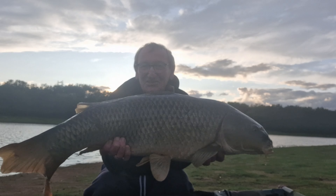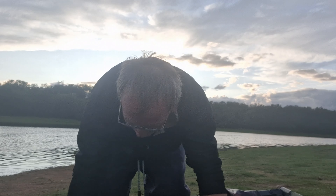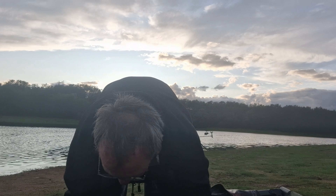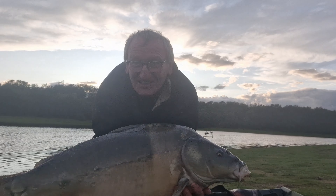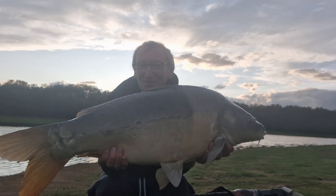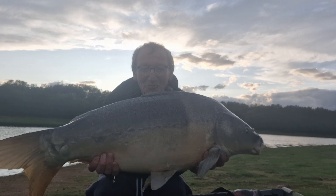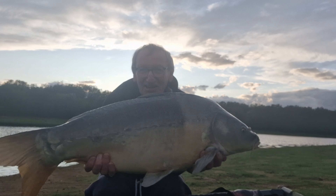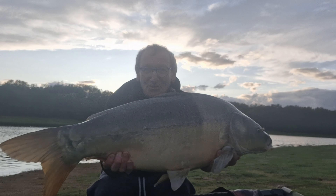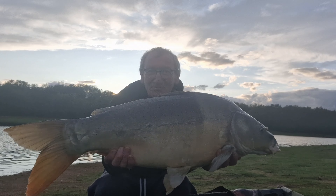Magnifique miroir. Ce ne sont pas des trop gros poissons comme vous avez l'habitude de voir, mais quand même je suis au lac de barrage et c'est assez compliqué à pêcher. Il y avait quelqu'un qui pêchait avant moi sur le spot — pendant 4 jours il a fait capot. Et moi je prends du poisson. On va remettre à l'eau.